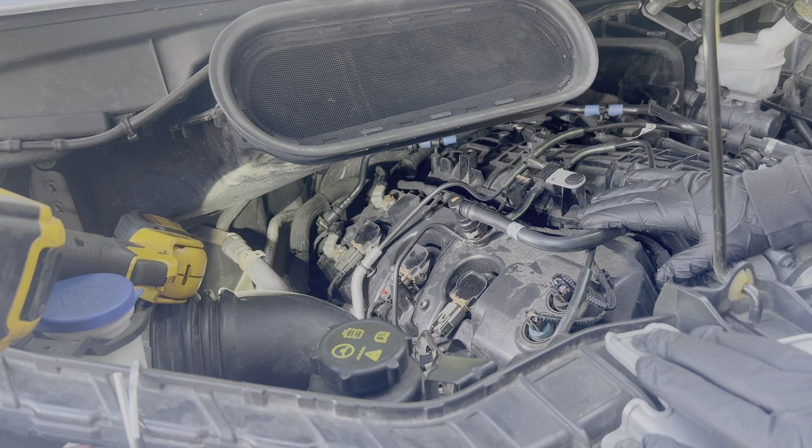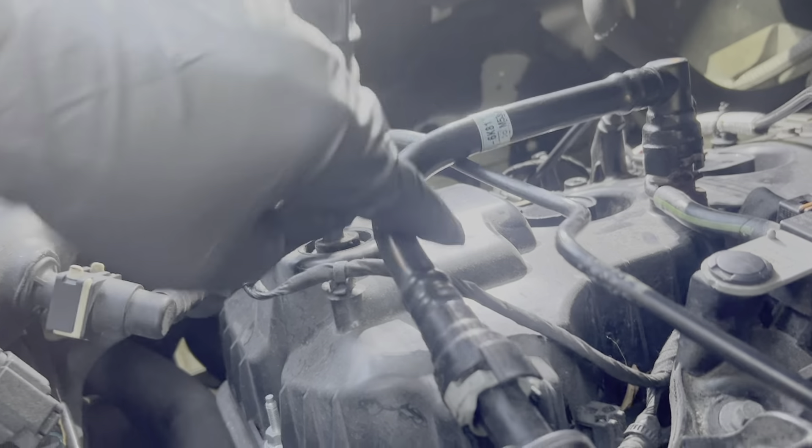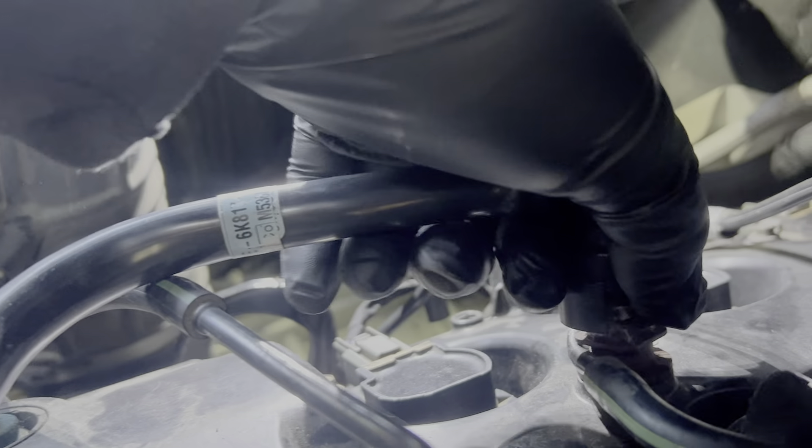First thing we have to do is remove all of the hoses and wires that cover the valve cover. For this breather line, simply look for the gray tab, pull it up, and the connection will pop off. I'm going to take off both sides of this just to get it out of the way.